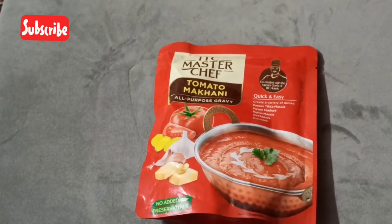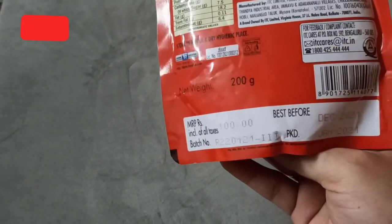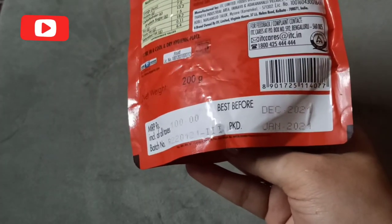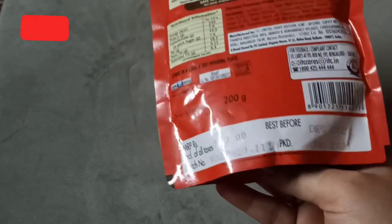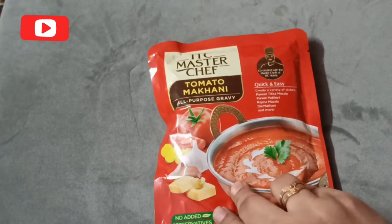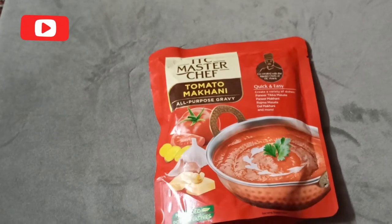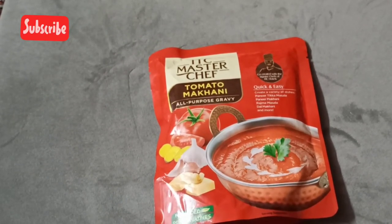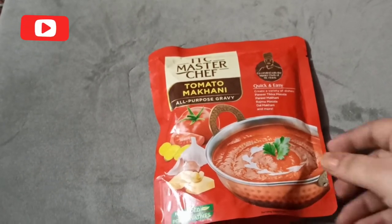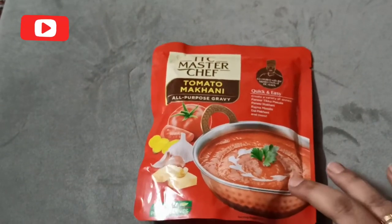Coming to cost and capacity: it's 100 rupees for a net weight of 200 grams. I got this from BigBasket. You can also find it on other online websites or in supermarkets. So that covers the packaging details.